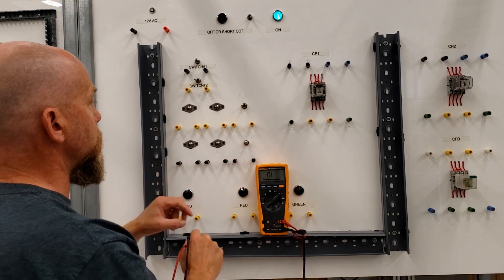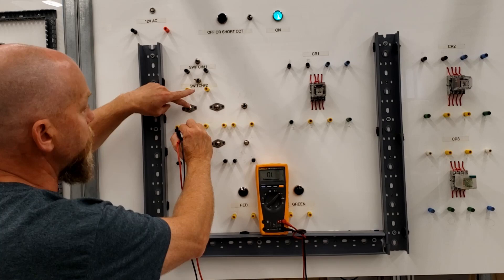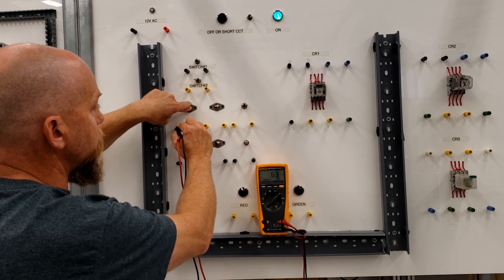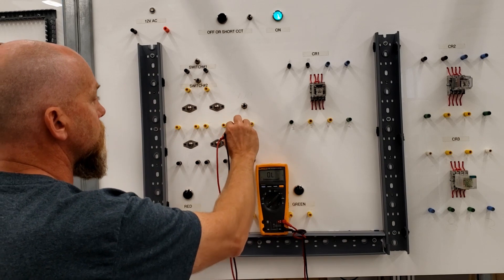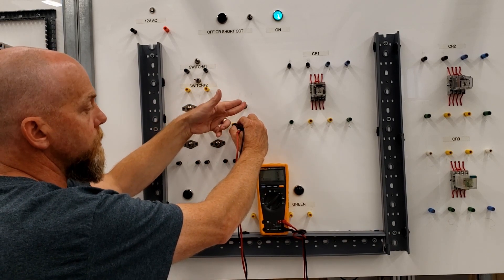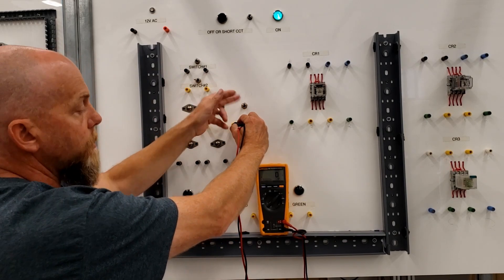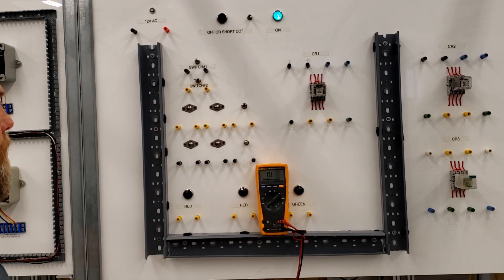So all these guys are normally closed, which means the others are most likely normally open. Nothing when open — when I press the push button, then I should have continuity. It's not ringing out continuously but I do have continuity there. These are normally open and momentary — when you let go, it reverts back to its rest state. So we've got normally closed here and the yellow ones on this board are all normally open.